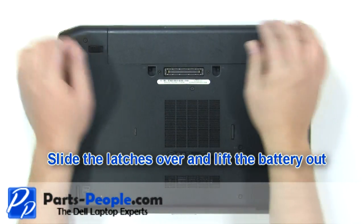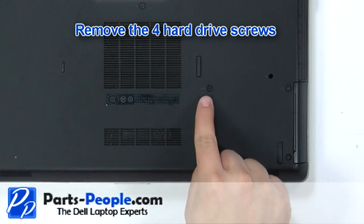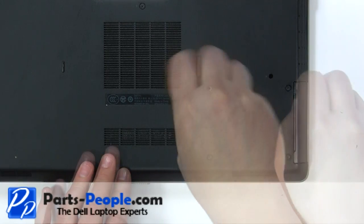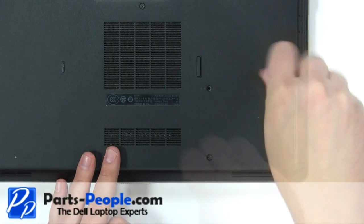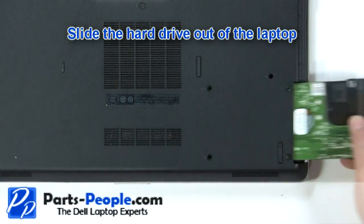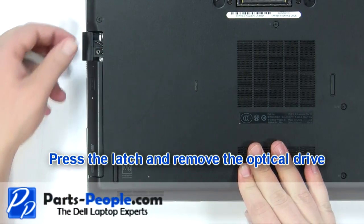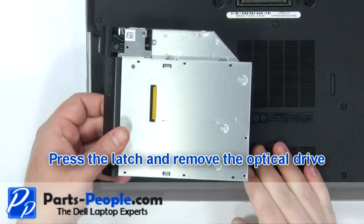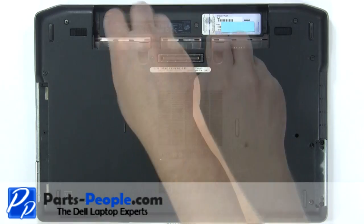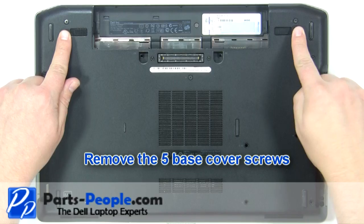Slide the latches over and lift the battery out. Remove the four hard drive screws. Slide the hard drive out of the laptop. Press the latch and remove the optical drive. Remove the two keyboard screws. Remove the five base cover screws.